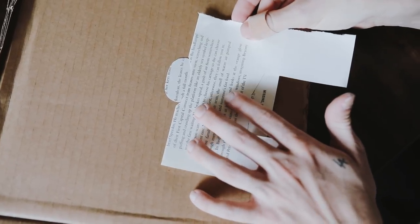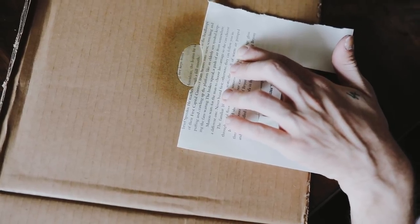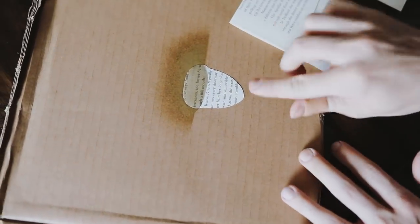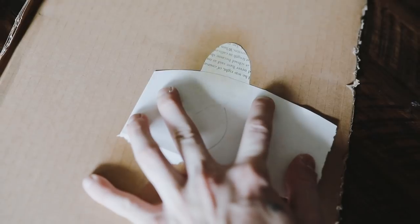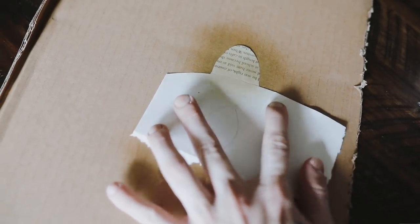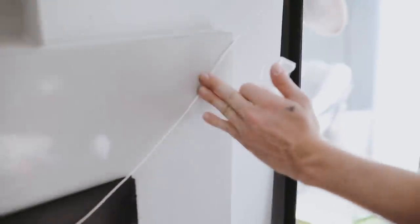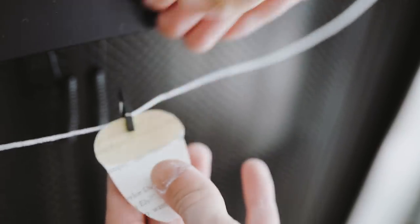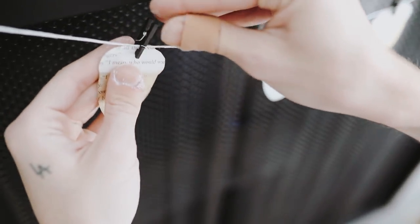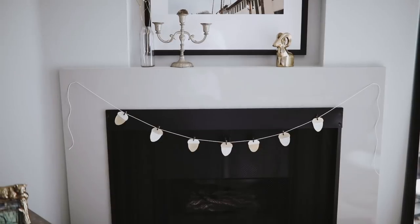I then created a mask using the initial acorn cutout by cutting off the top portion, so I could lay it over the acorn when spray painting — masking off the bottom half and just spraying the top. I also created an inverse mask to spray the bottom half as well. Once dry, I taped up my little banner and used small black clips from Joann Fabrics to clip the acorns onto the string. You can really do this with any fall motif — a pumpkin, an owl, whatever — but I thought acorns were cute.